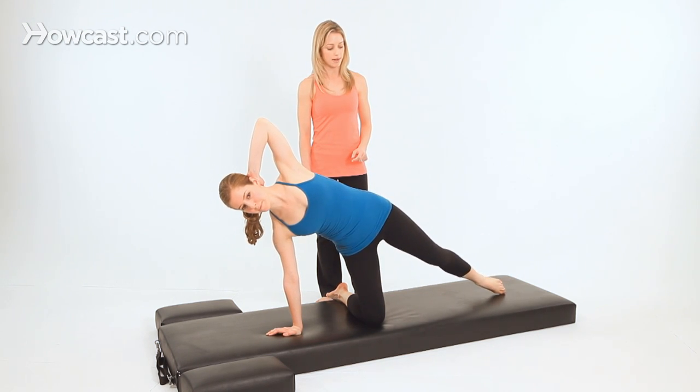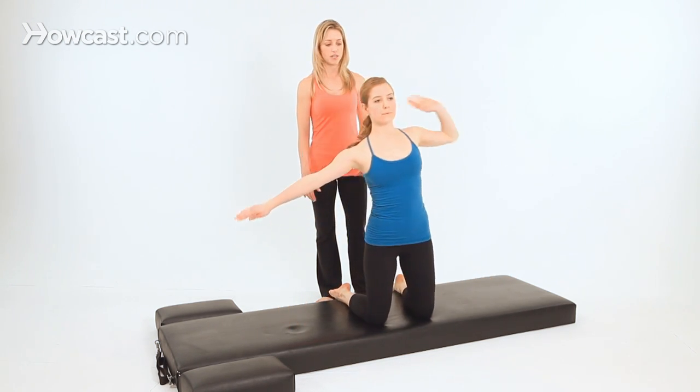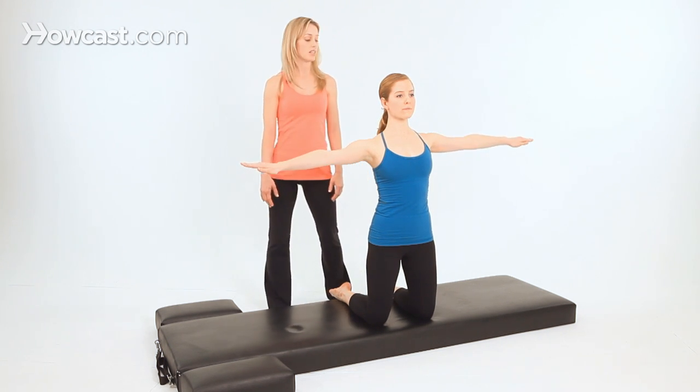Lower your knee down here and bend it, then come back up to your kneeling position with the arms in a T, and you'll switch to the other side.